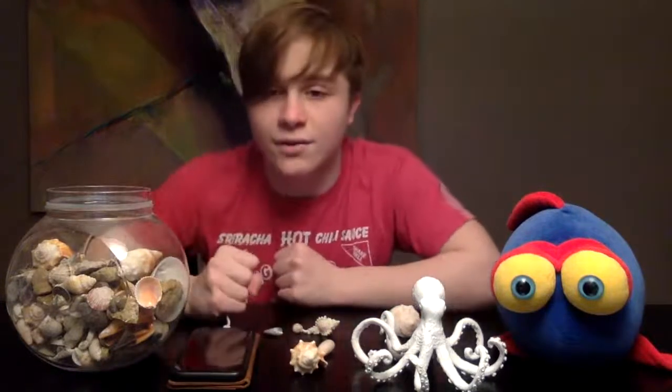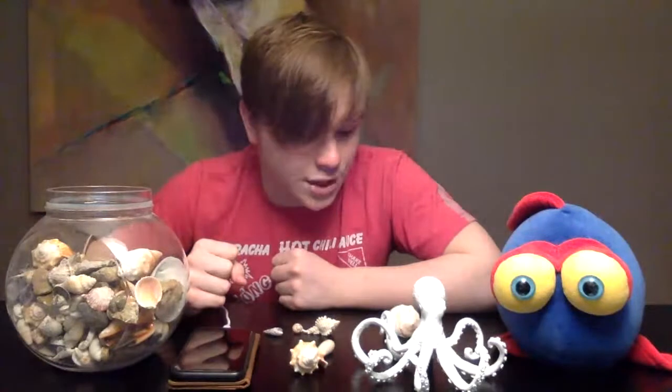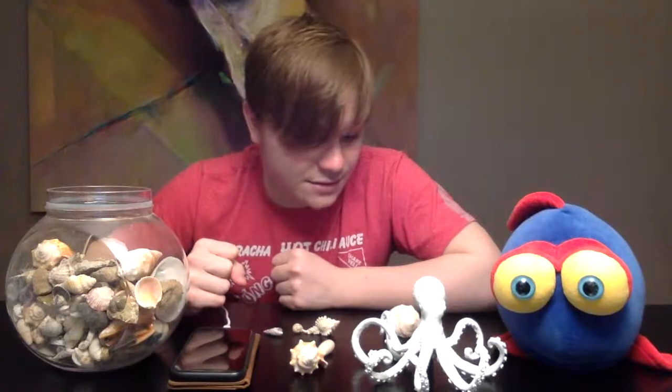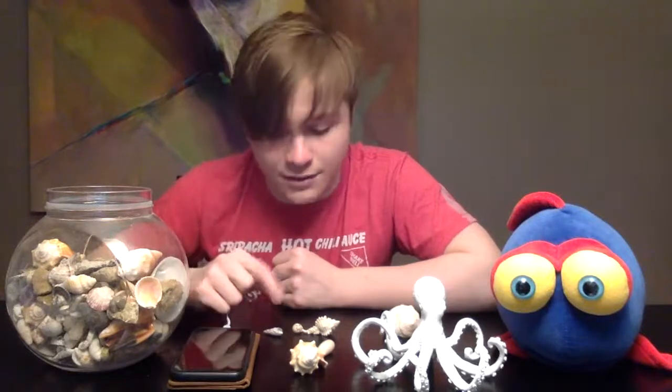Can you eat shells? Some folks like to eat what is inside the shells, but you cannot eat the actual shell itself — it is hard. Chips are tasty, not these shells.